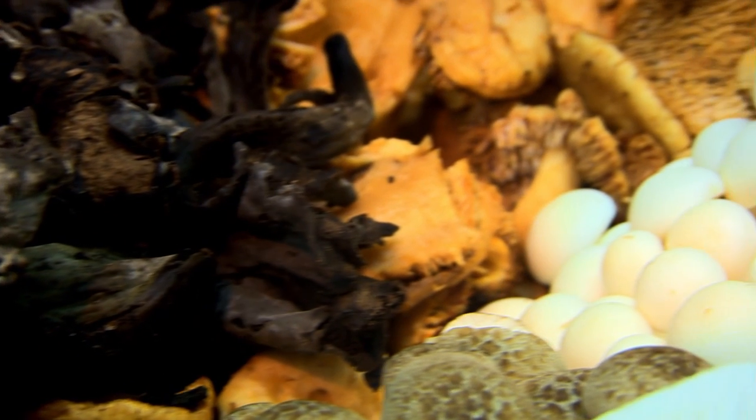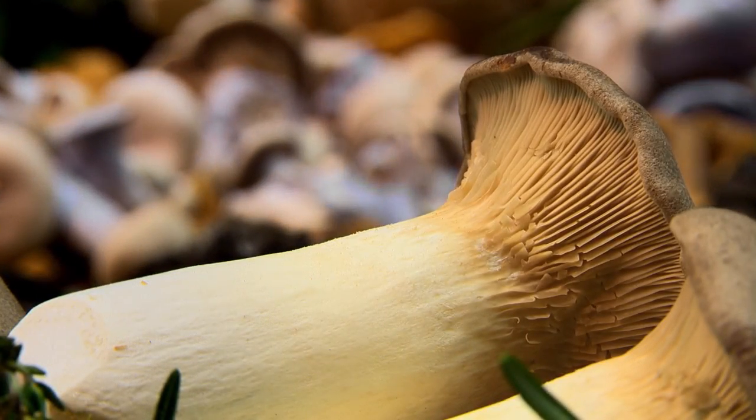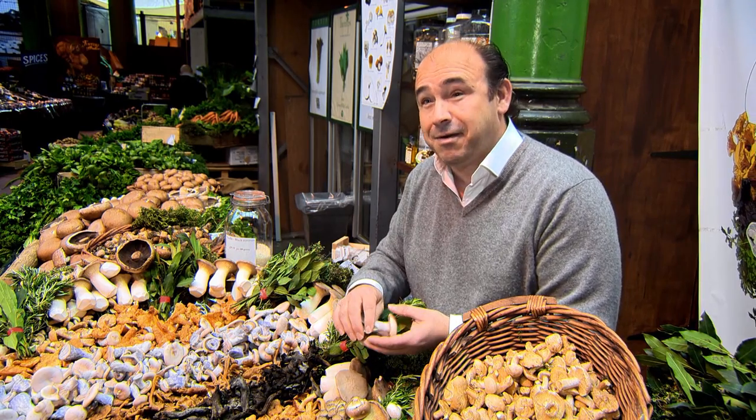People are actually scared of mushrooms — it's amazing. They shouldn't be, because take away the fear, just close your eyes and taste them. They're just amazing.